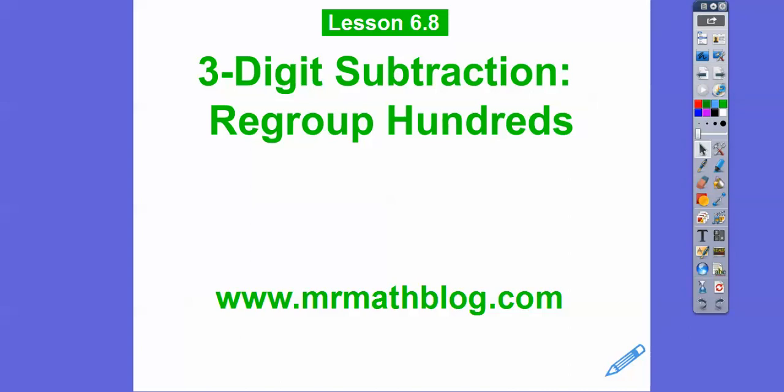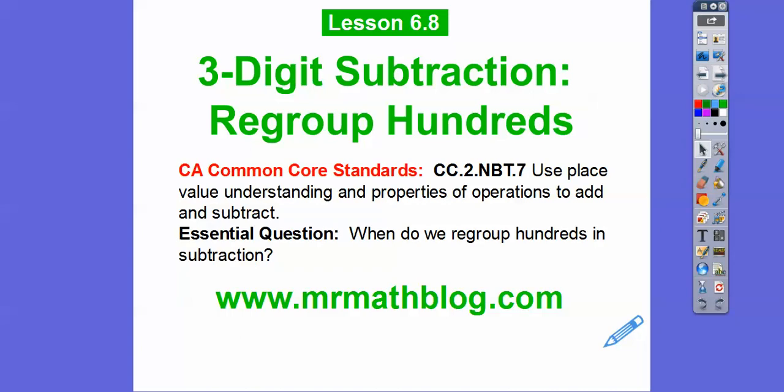Don't forget all your lessons can be found at www.mrmathblog.com. You can find all your lessons there, all the way from third grade, fourth grade, all the way through high school. Here's our common core strand for our teachers, and our question is: when do we regroup the hundreds in subtraction?